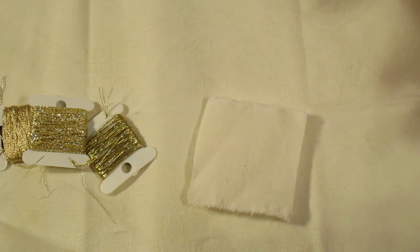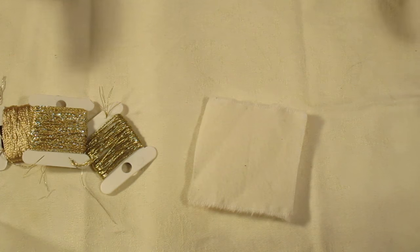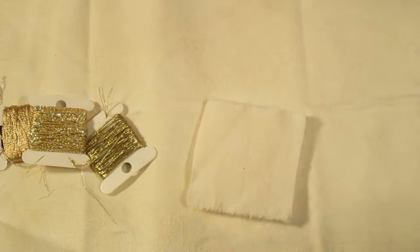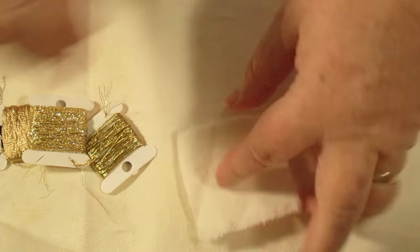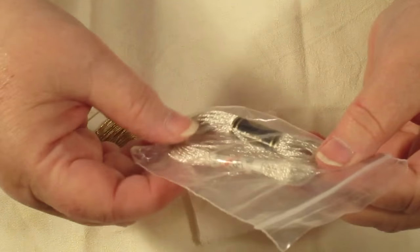It'll look good when we finish. Now for the spider web, we will start in a corner — that's where we want to do it. We can do it in the corner and we can get lots of different sorts of bits and pieces for this.